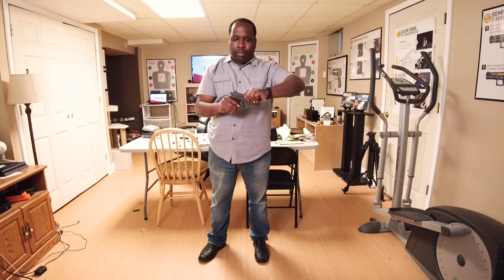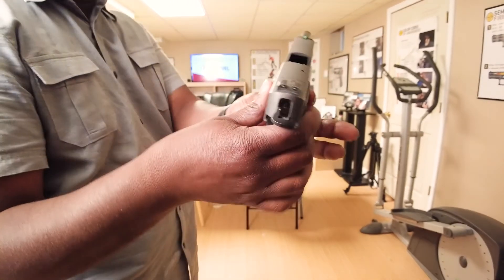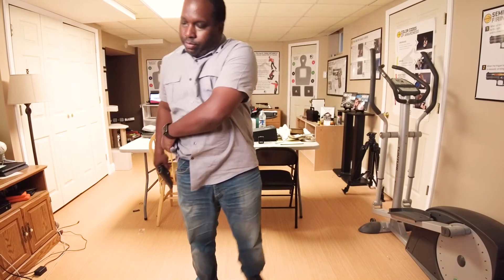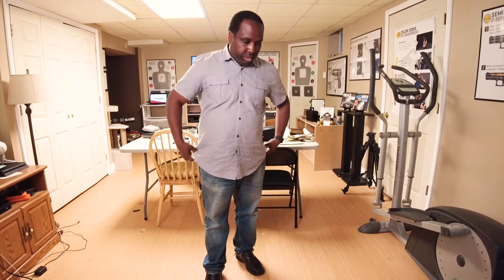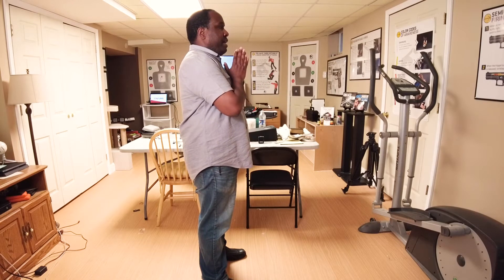First thing I'm going to do is clear the firearm, lock back, no magazine in the grip and no round in the chamber — the firearm is safe. I'm going to reholster it. As of this recording it's been pretty warm outside, we're in the summer months, so this is kind of an example of how I would dress while concealing — just a shirt and a t-shirt underneath. I have an inside-the-waistband holster for the SIG P229 Legion.